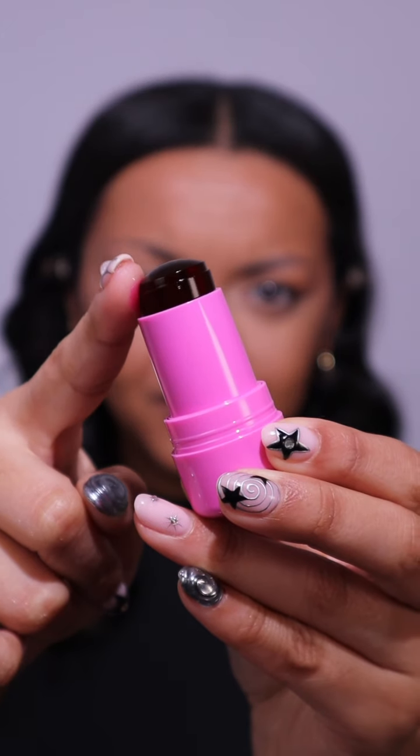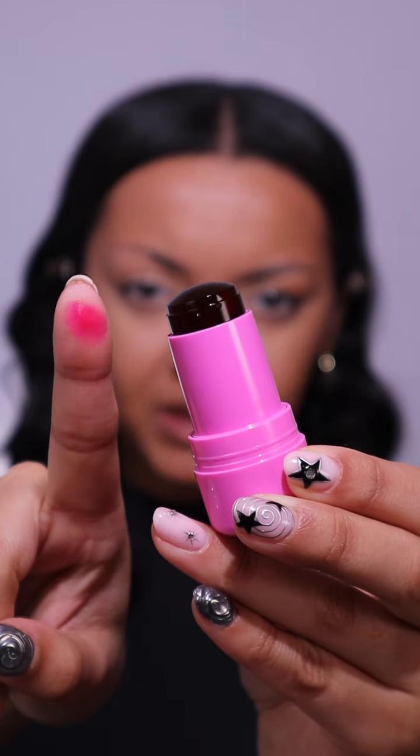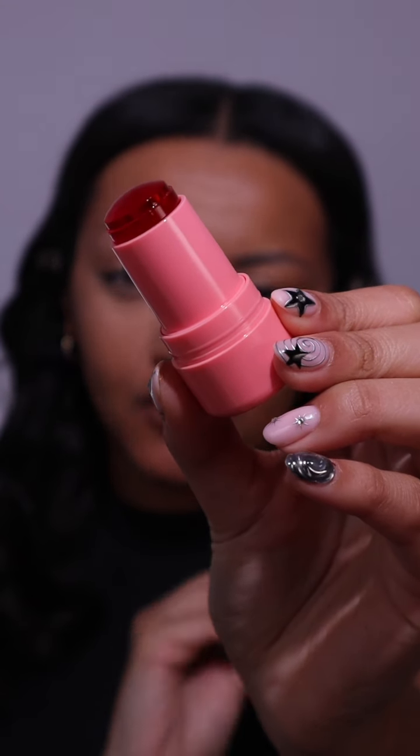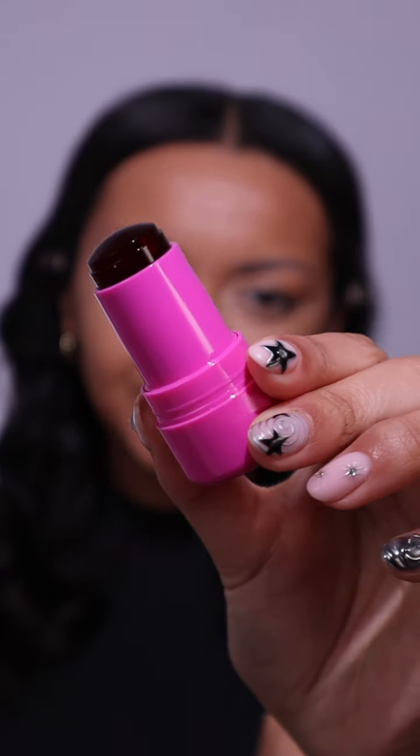Let's get them out because I am so excited to try these. We have four shades — let's go through them all. This is the shade Burst, a really nice poppy pink, and these stain — this is not coming off my finger. Next we have Spritz, a gorgeous coral shade, Chill which is a beautiful red, and Splash which is a berry shade.